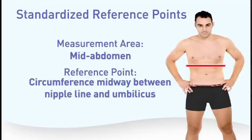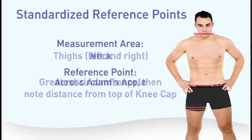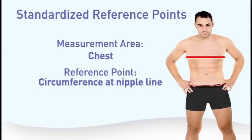The male mid-abdomen should be measured at the circumference midway between the nipple line and umbilicus, once again noting the distance above the umbilicus. The thighs need to be measured at the greatest circumference, then note the distance from top of the knee cap. The neck should be measured across the Adam's apple.